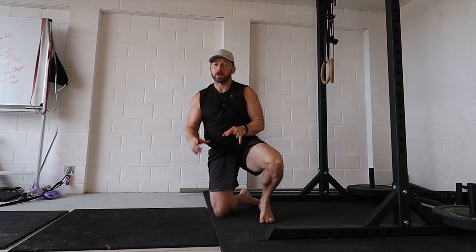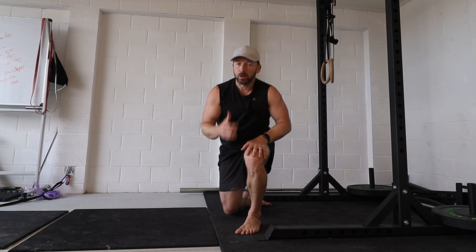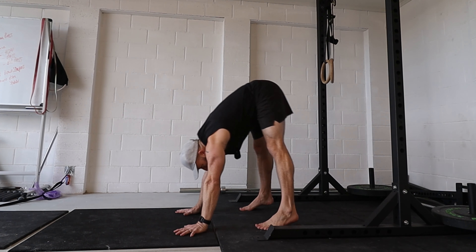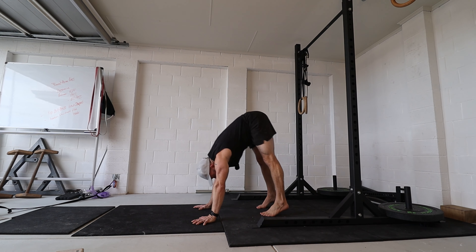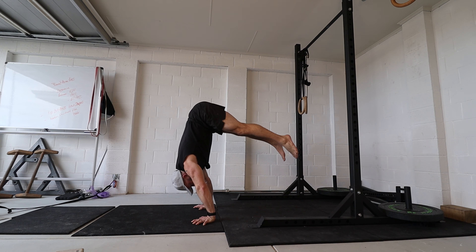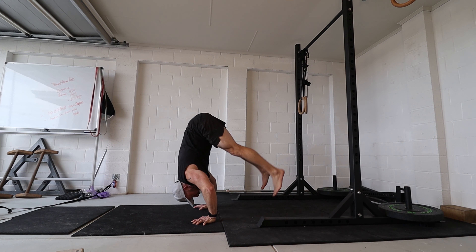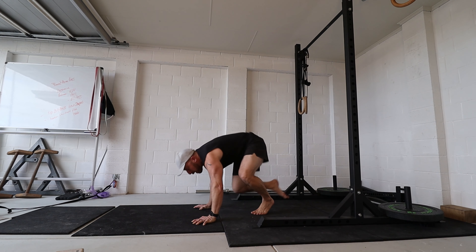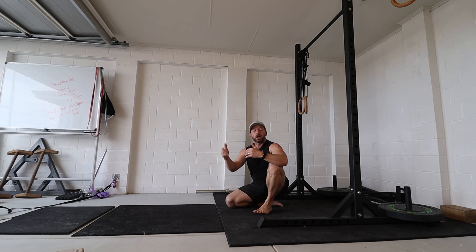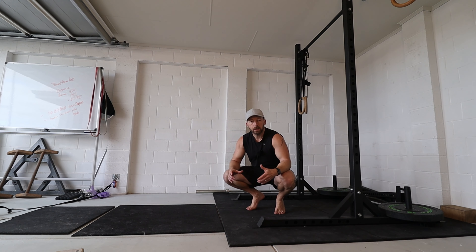It could unlock that first press movement into a handstand, or it could unlock harder variations. For example, you might have a straight arm straddle press — which is seen as easier — but a pike is harder to get up from. So if we come into this position and bend the arms, I might be able to unlock the pike using the bent arm version instead of the straight arm version, even though I already have the straddle straight arm.